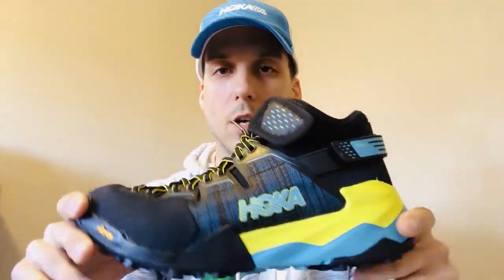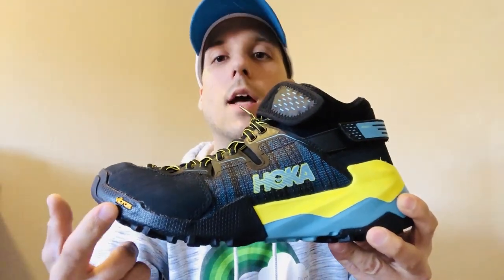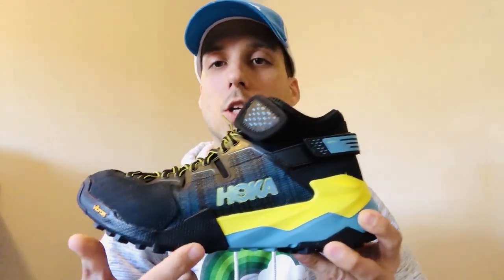The midsole features Hoka's patented foam technology, offering more rigidity in the forefoot region and then cushioning things up a little more in the midfoot and heel region.